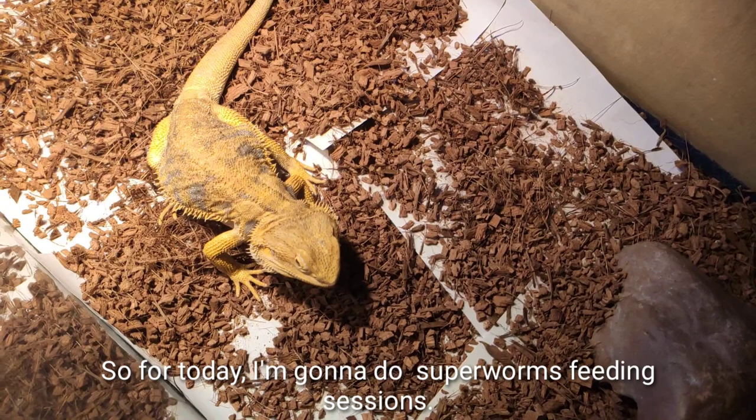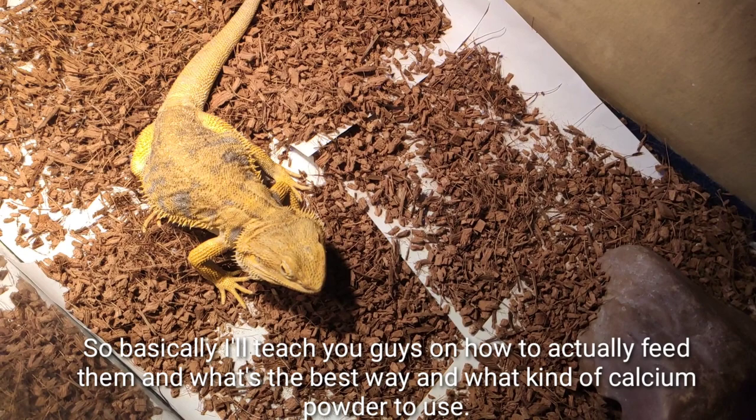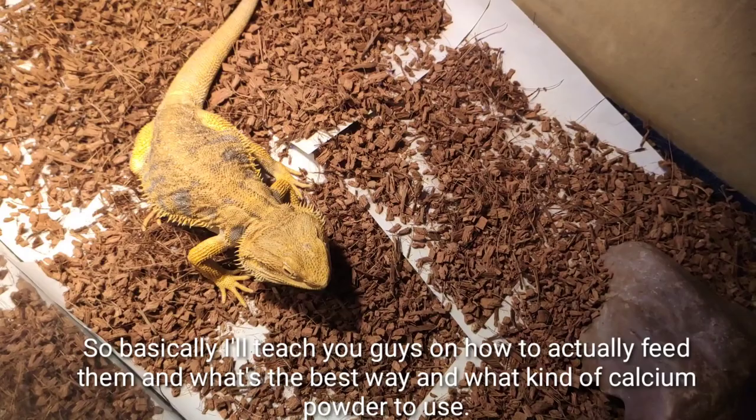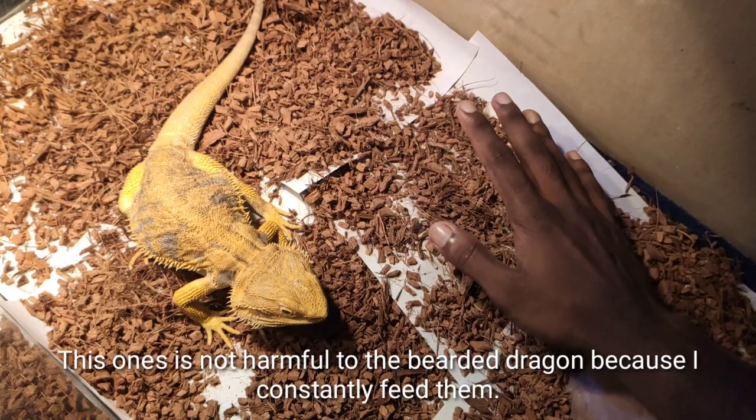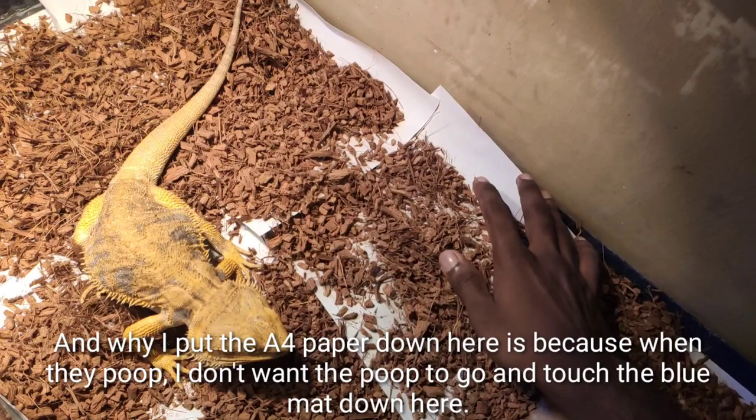For today I'm going to do a superworm feeding session, and I'll teach you how to feed them, the best way to do it, and what kind of calcium powder to use. Now, you can see my substrate — I'm using these tree chips. This is not harmful to the bearded dragon because I constantly feed them and they will never chew on the substrate since they know it's not food.